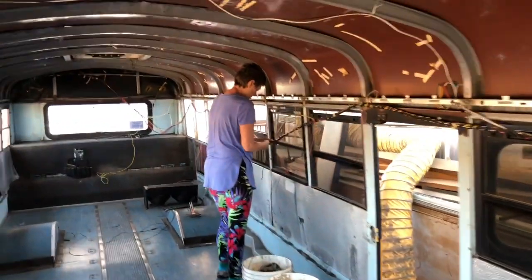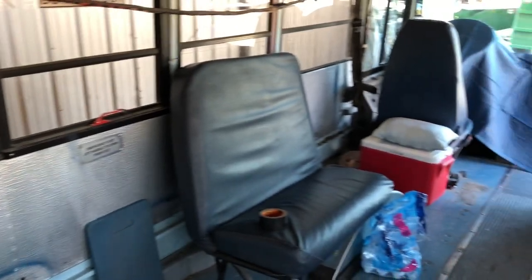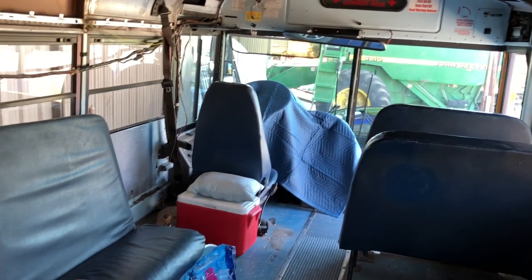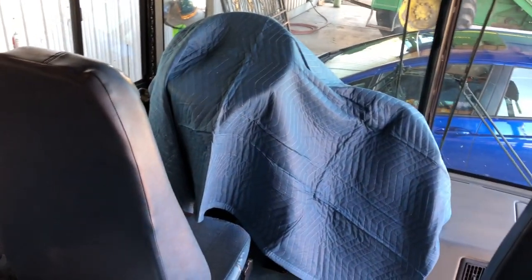Shelly wasn't here very long but look at the bus now — Mom has been in there cleaning. They removed a lot of stuff and got it cleaned out quite a bit. They also got a nice furniture blanket to put over the dash to help protect it while they're doing all the ripping out and building work.